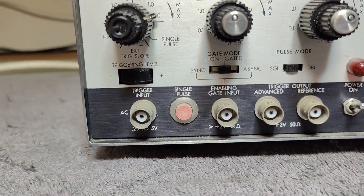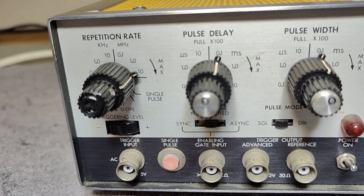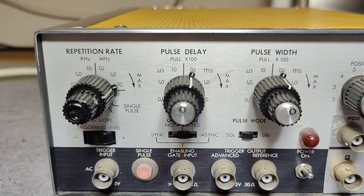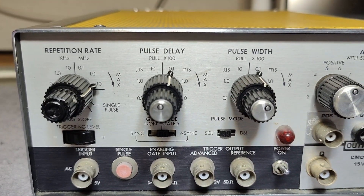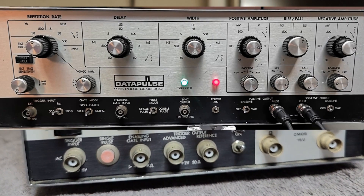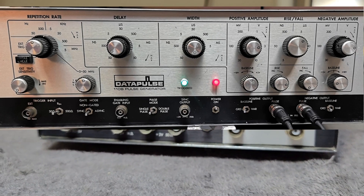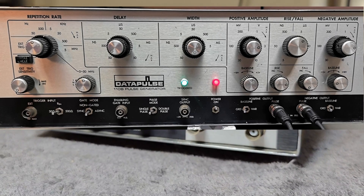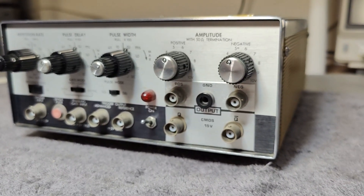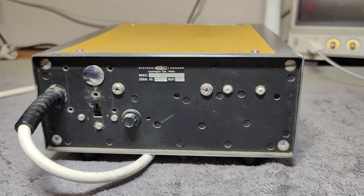I think the maximum here is only 10 MHz, so it's not a super fast one. I also made a video maybe a few years ago with another Data Pulse unit — it was the Model 110B, a much larger unit that could also go a lot higher in frequency. I don't know exactly what happened to this unit.